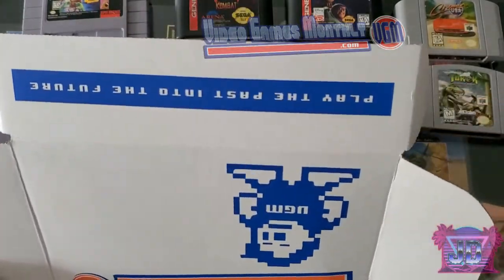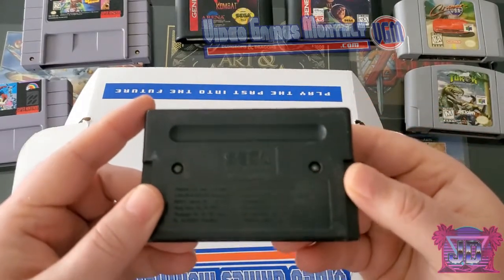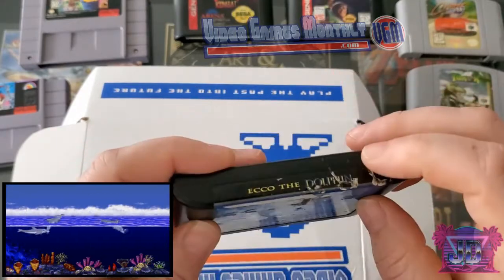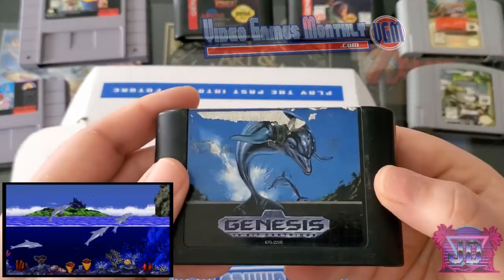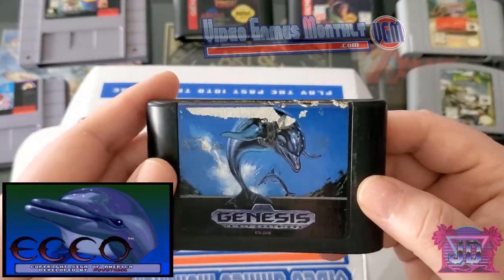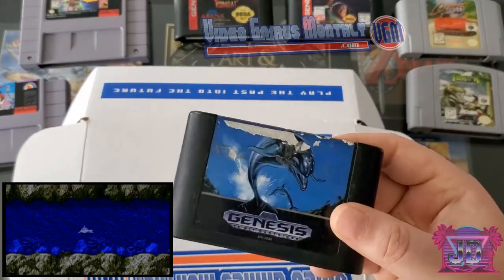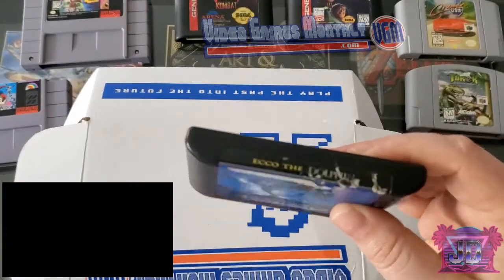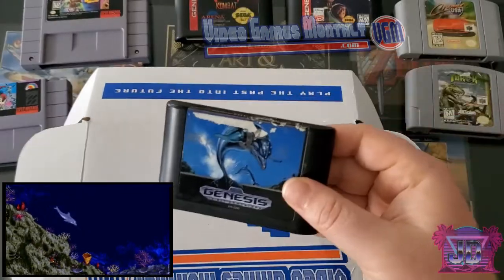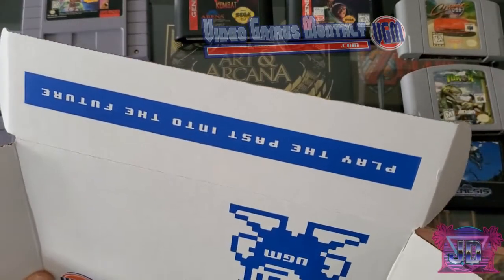Another Sega Genesis game — I've had pretty good luck with Sega games overall. Ecco the Dolphin — the first one. I have the second one, but the front of this is ravaged — that really sucks because it's a good game. It's a super common game though so I can definitely go find a better version at a yard sale. I'll put it on the messed-up label side.